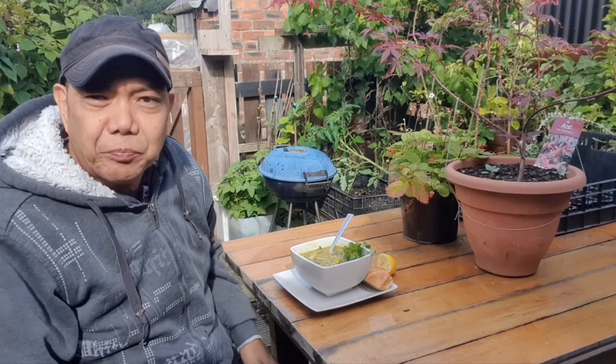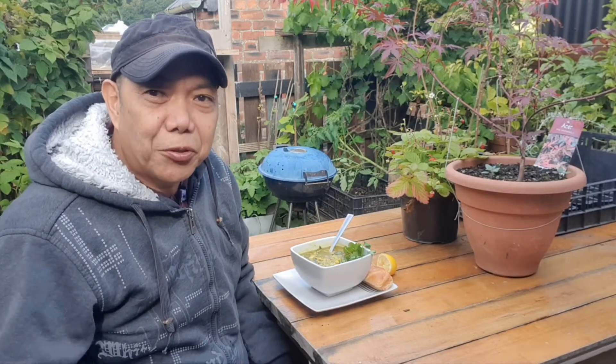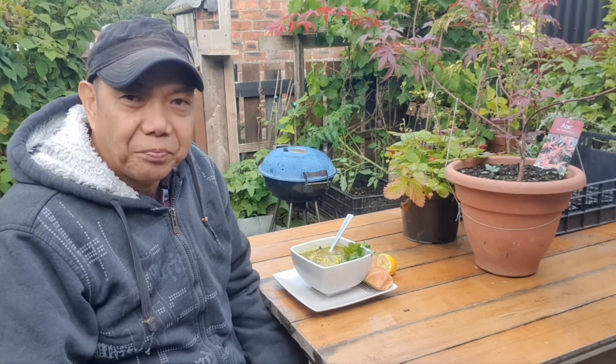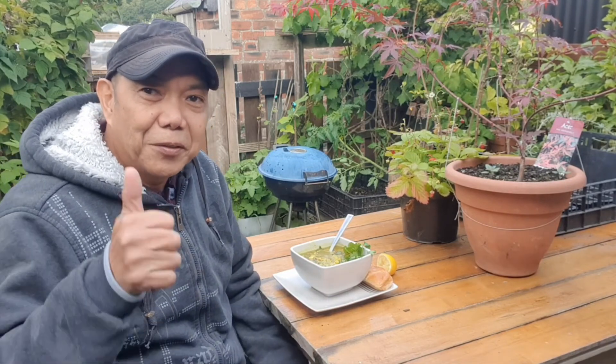Success, success! Thank you for watching — sunny day in the UK. Thanks to those people who subscribed lately, and I hope you keep on watching. I'll see you next time on my next video — sunny day in the UK, bye bye!